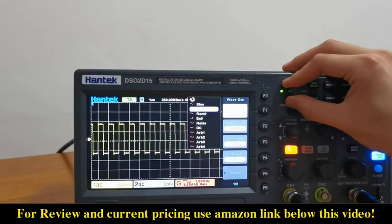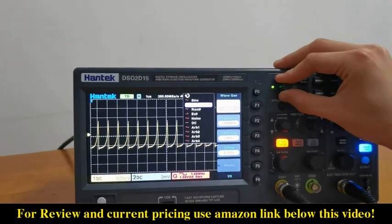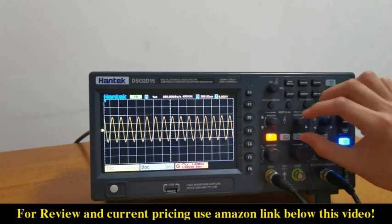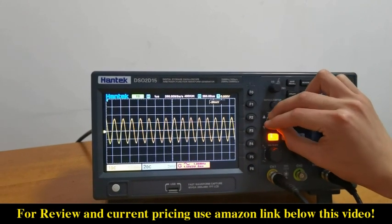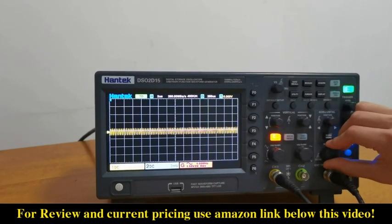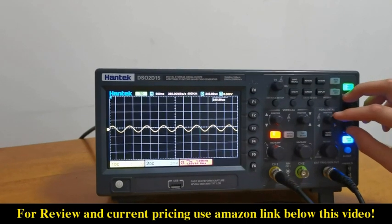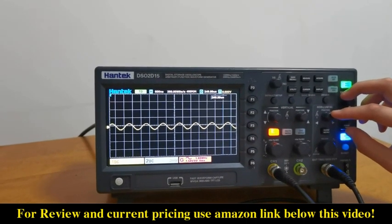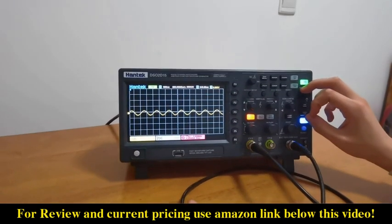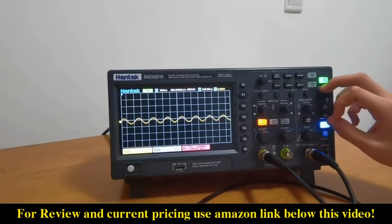Sine wave, square wave, triangle wave, and arbitrary wave, and so on. We turn the knobs in the vertical and horizontal areas to adjust the waveforms, and the waveforms on screen change nearly synchronously, which shows that the oscilloscope responds very quickly.